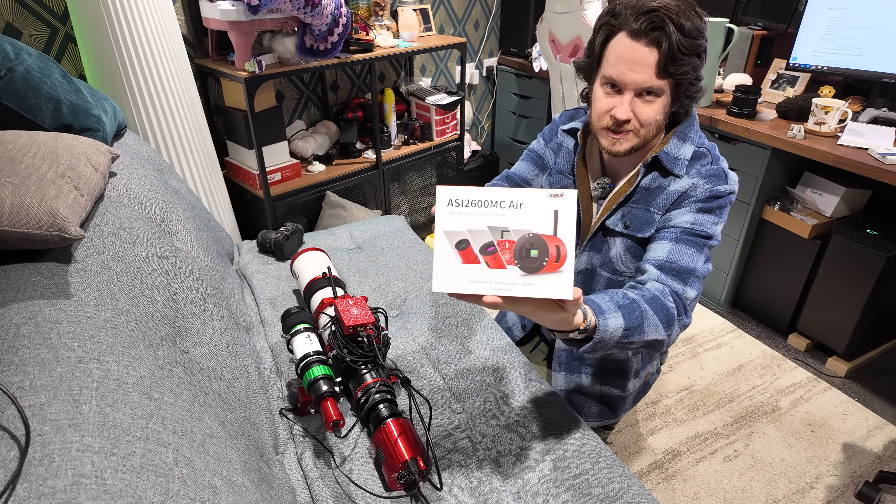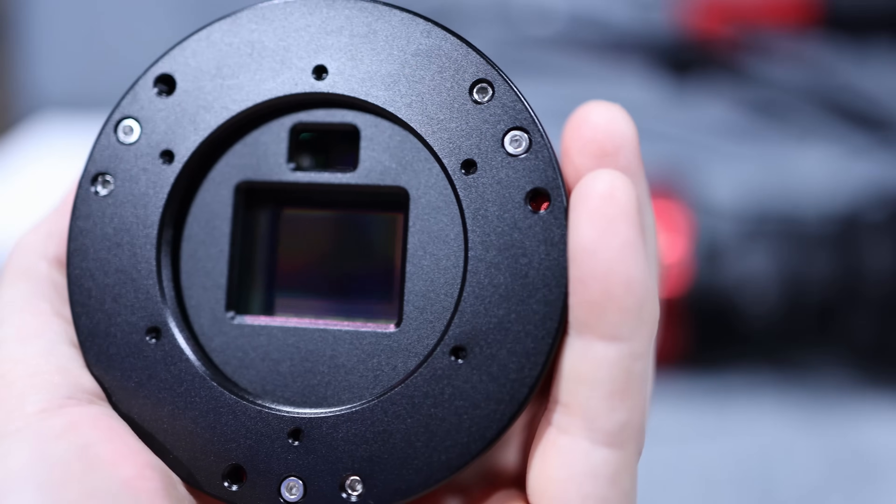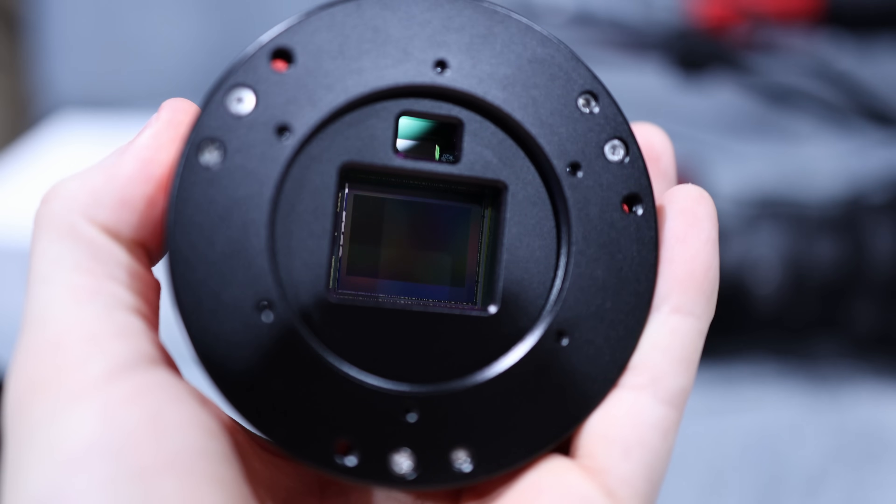How's it going there guys? This video is going to be all about the new ASI 2600MC Air from ZWO. It is their all-in-one camera that comprises of a main sensor, a guide sensor, and an ASI Air-based imaging computer all in one. I think it's a really neat product, quite a compelling product to be honest with you, but I can absolutely see it's not going to be for everybody.